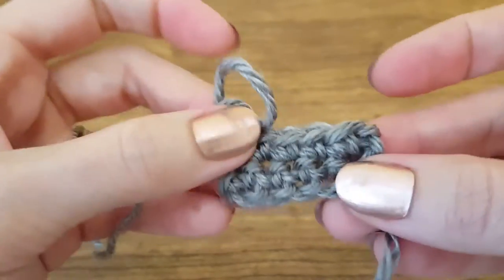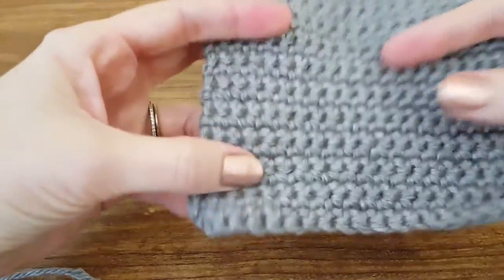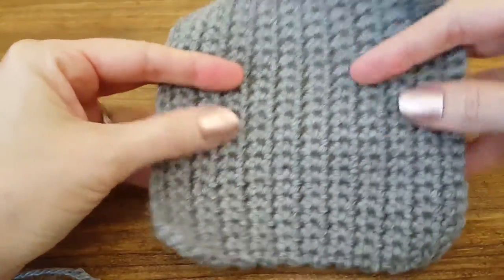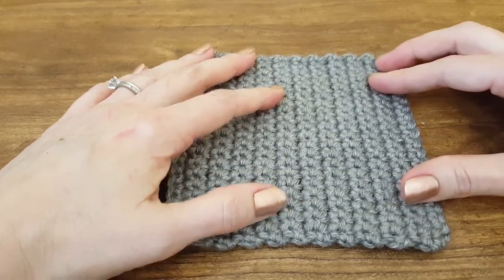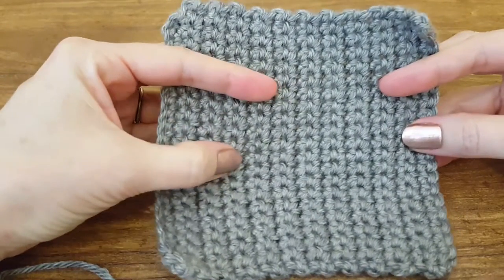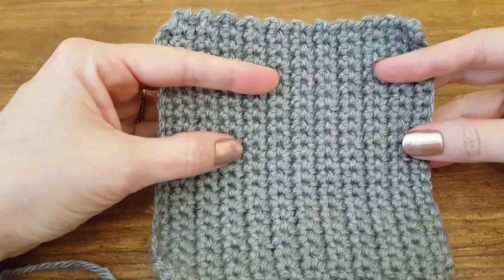And that is pretty much everything you need to know about a single crochet stitch. If you do only single crochet stitches, you're going to end up with a really tight pattern, which is good for any number of things like washcloths, blankets, or even potholders. Thank you so much for watching and please subscribe to our channel to learn more nifty tricks and techniques, or visit our website at www.thimblebell.com for more ideas. Thank you so much, y'all.